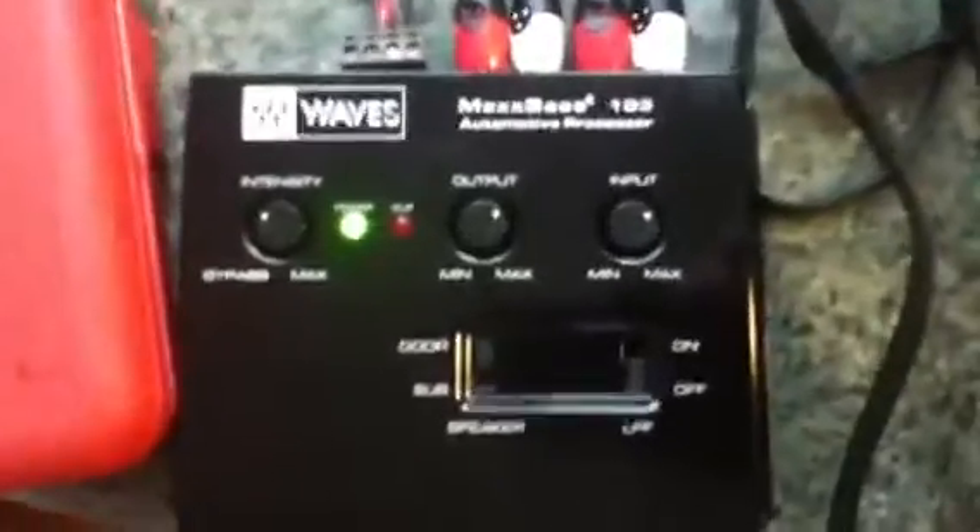Tweeters, woofers — high-tech, high-five, thought you knew. Got the laptop here kicking tunes, got that Clips 2.1 pro media, that's just temporary. Got the Waves Max Bass DSP. Let's take a listen — crank it up!